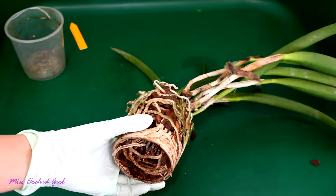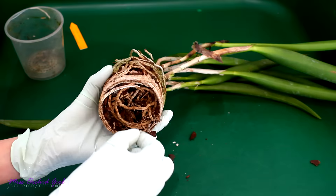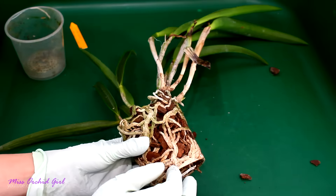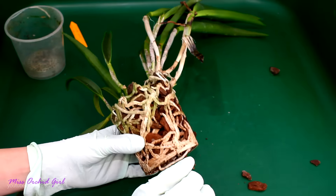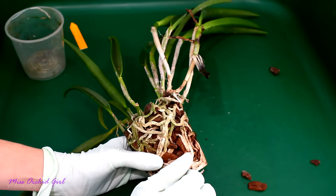So inside we have quite a nice root system, but is it alive? Roots appear to be good, but there are more roots than medium inside this pot. And if I manage to remove the medium without damaging the roots, then that's gonna be a miracle.